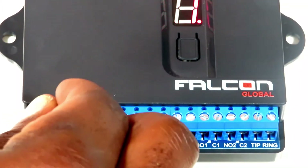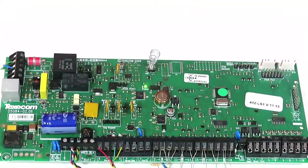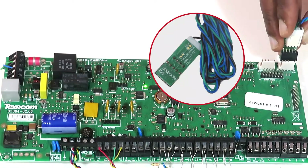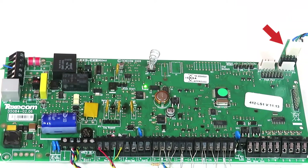Connect the Falcon to the Texacom panel through the serial port COM1 using the serial cable and adapter marked Texacom-IDS provided. Note that the adapter must be connected to the panel serial port with the adapter board facing the front and the black ground wire to the far right.